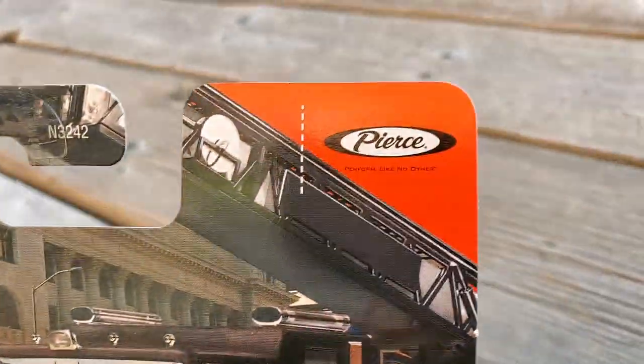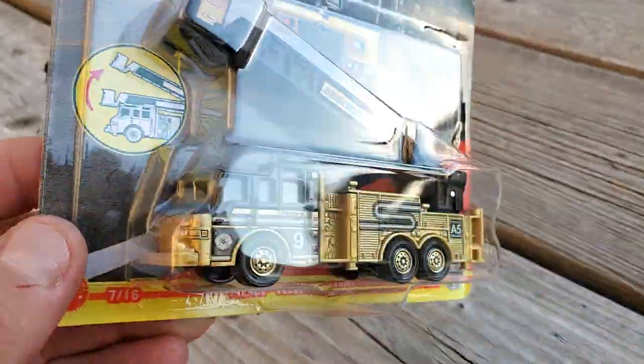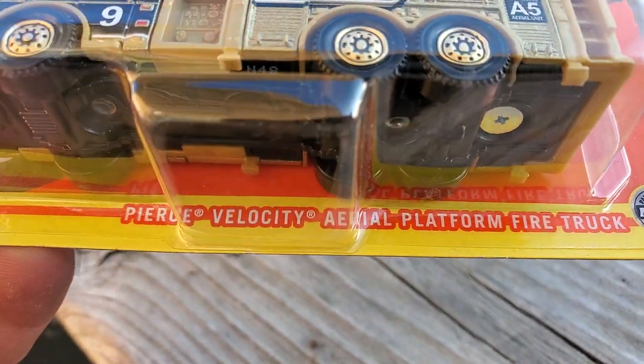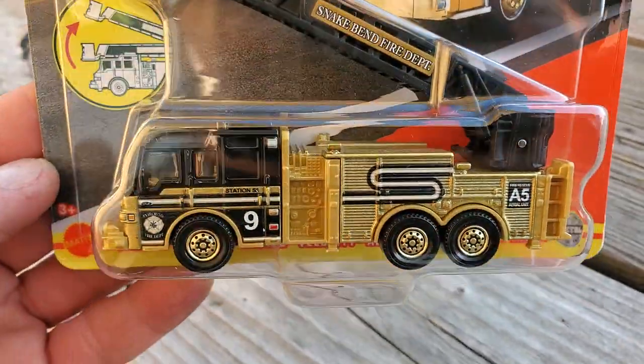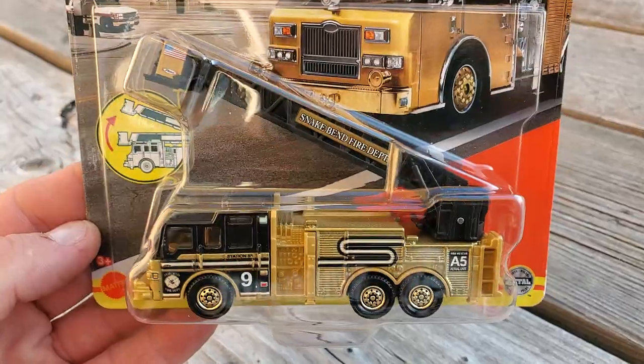This is the third version of the fire truck that the Matchbox Working Rigs series has released. It's a Pierce Velocity aerial platform fire truck. The first version was red and white, the second version was mostly red, and now this one is gold.